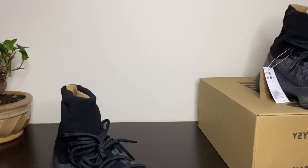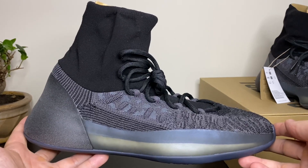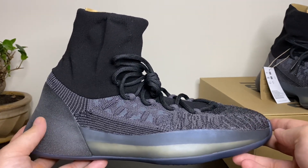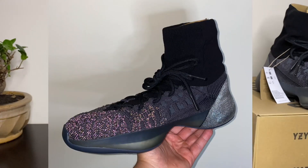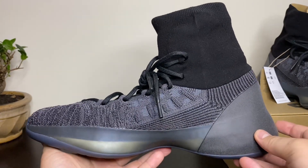Definitely my favorite colorway from the Knit Basketball model. The knit upper has 3M inside it too — I'll show you guys a picture of the 3M. Like I said, I would definitely go a half size up from your Yeezy size.